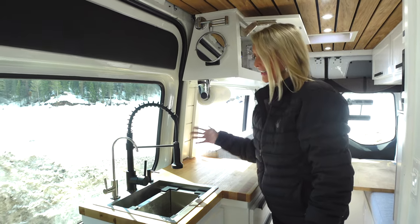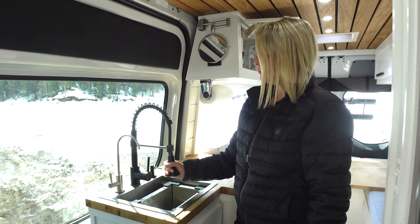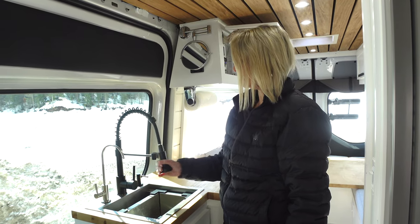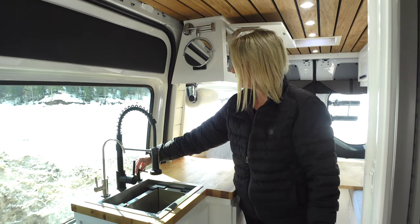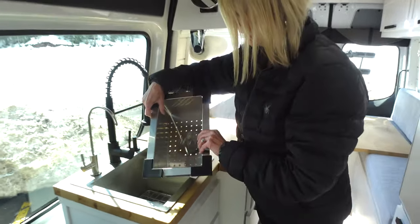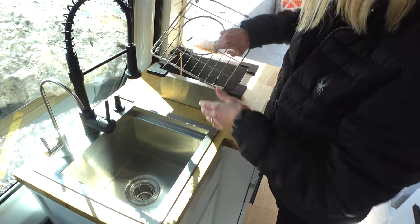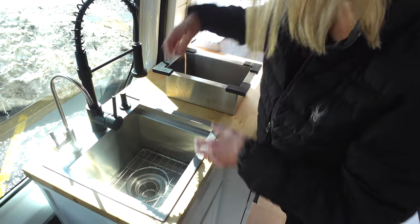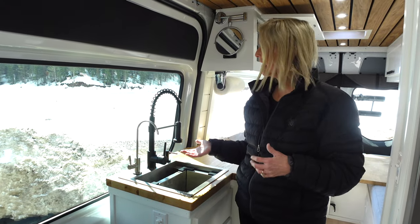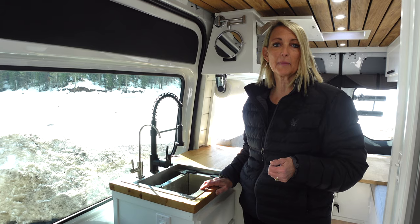Next we have our kitchen. We have filtered drinking water and a cool little sprayer sink — you can spray it outside, spray it on dishes. It's very versatile. There's a soap dispenser for washing hands. The sink comes with strainers and dish accessories. It's a Rivati stainless steel sink and I highly recommend it. Our shower and sink are both hooked up to a two-and-a-half gallon water heater so we have hot water anytime we want.